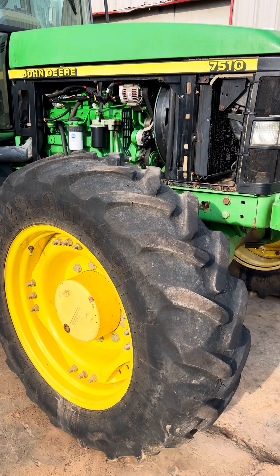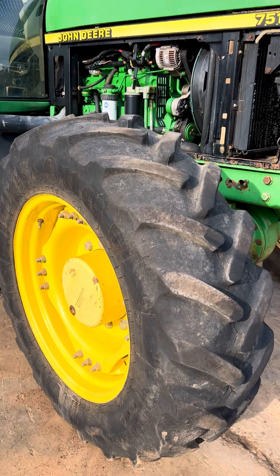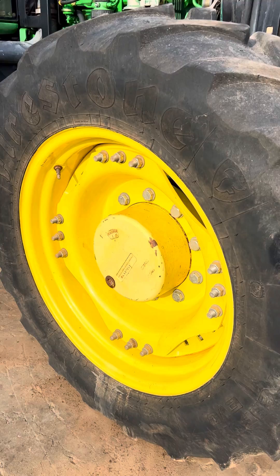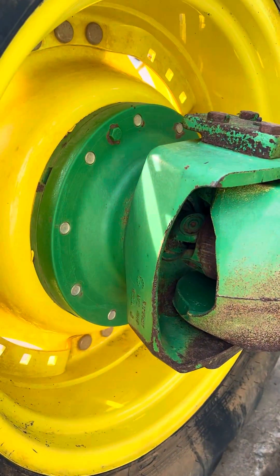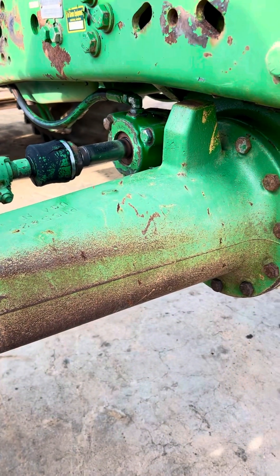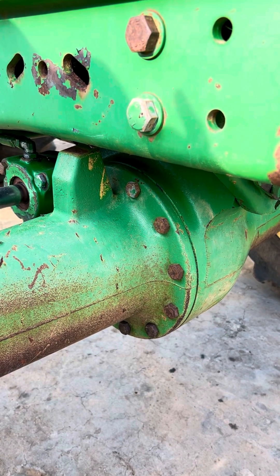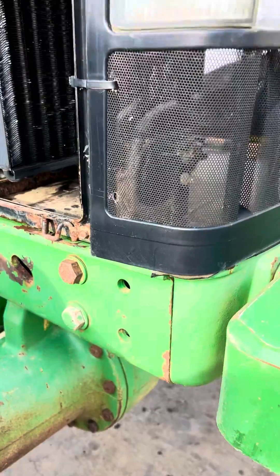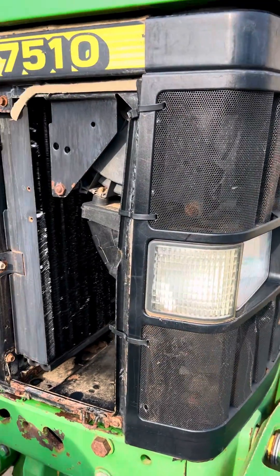The John Deere 7510 is on the wash pad with panels pulled and we're cleaning inside. We've got the front axle here — this is the heavy-duty version, John Deere brand, that replaces the ZF axle. You've also seen us use this to replace the Dana axles — it's all the same. We pull our screens up and pull our front grille off.